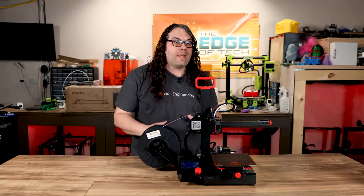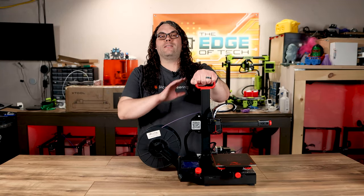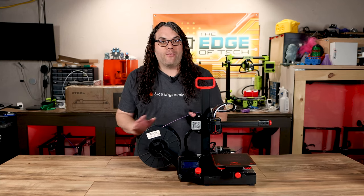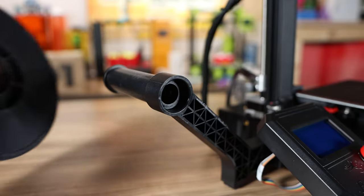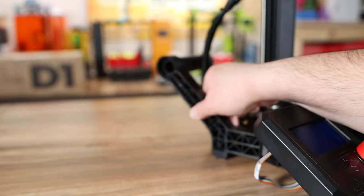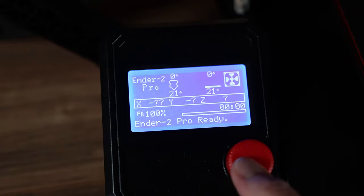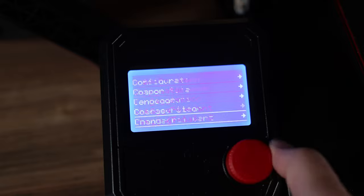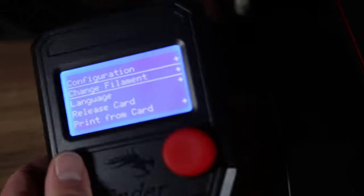One of the coolest things about the Ender 2 Pro is the portability. This handle at the top makes it super easy just to pick the printer up and walk away and take it wherever you're going to go. But if you're going to do that, don't forget to take the spool off the spool holder and fold that in to make this thing super compact. It has a great interface, it's very responsive, and if you want you can pop the screen off quick and easy for travel.